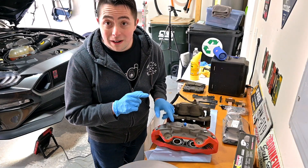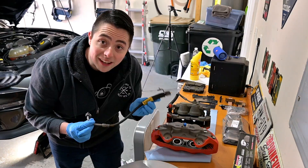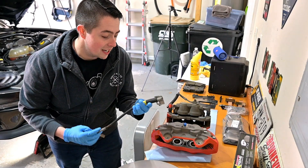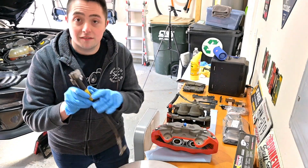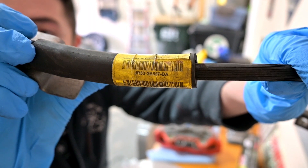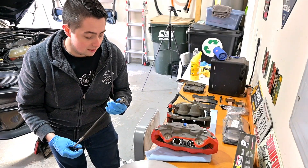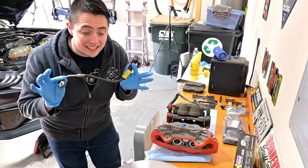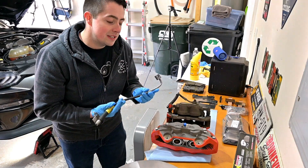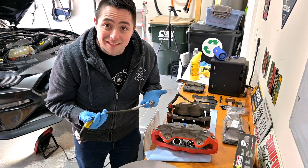A quick note: the brake lines are different from the EcoBoost to the GT. Here is a GT brake line — the stock GT hose — and that model number there is what you'd need if you don't want to do braided or upgraded lines and just want stock GT lines. They have a slightly different fitting on the end, so we're going to have to put them on.